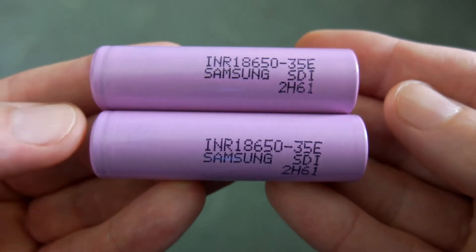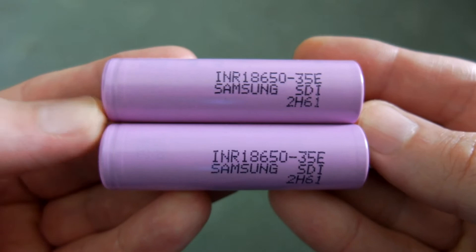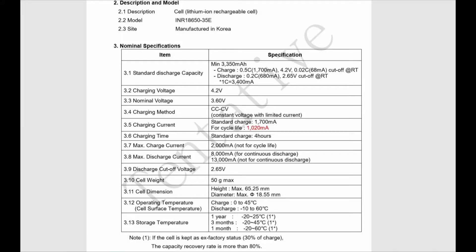Welcome back, got another quick battery test today. I bought a couple of Samsung 35E 18650 cells, trying to see if I can find a battery that's the highest capacity in an unprotected cell.